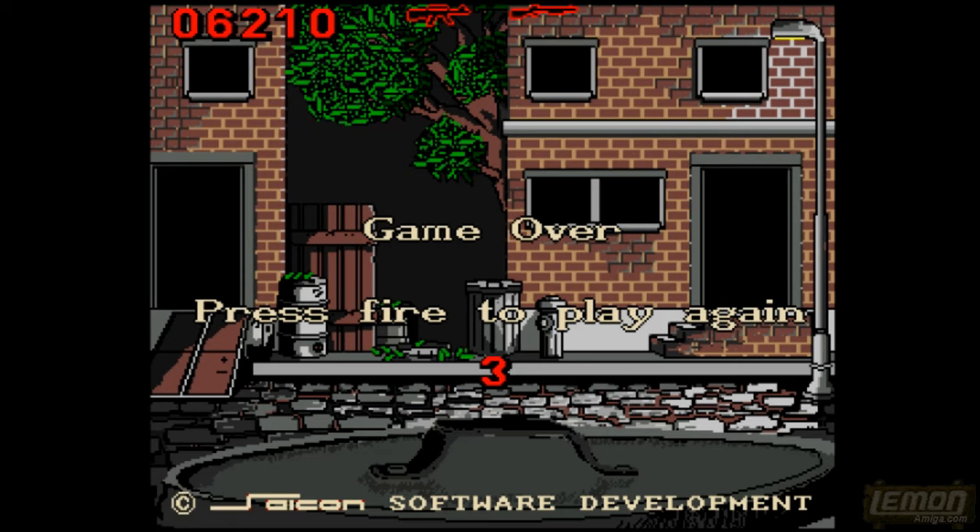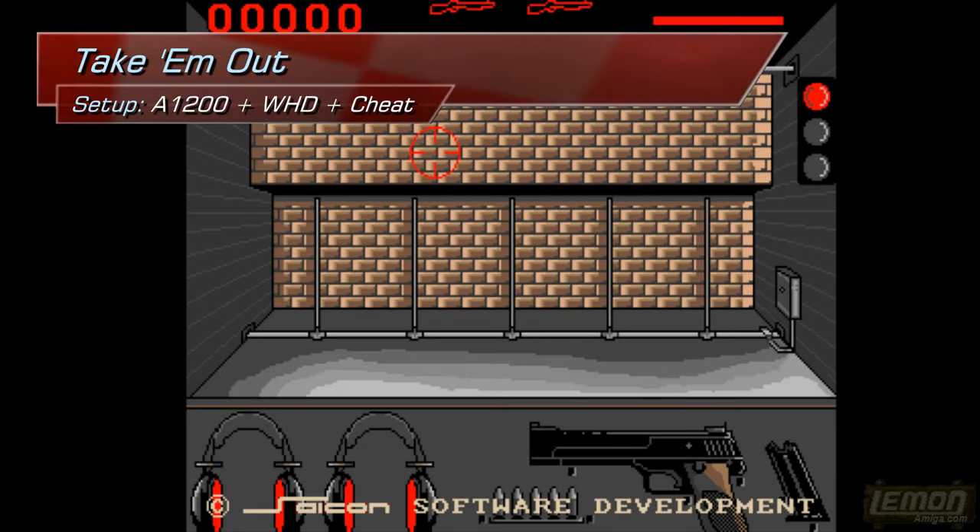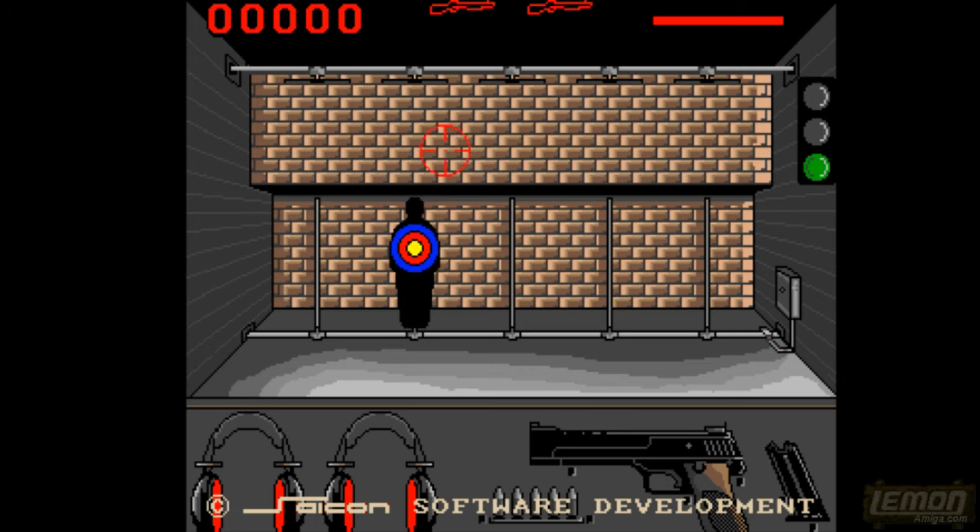I'm having no luck whatsoever memorizing and remembering how to play this game after all these years. So I'm going to switch over to an Amiga 1200 version with the WHD install and a cheat on, which gives me infinite health. You might notice all of the targets appear just a bit quicker on an Amiga 1200 — I think the Amiga 1200 isn't very playable compared to the 500 experience — but things are a little bit smoother.